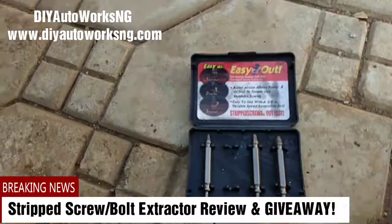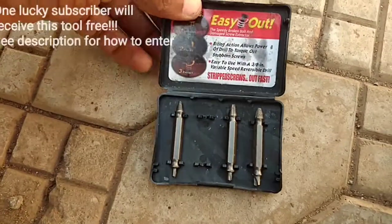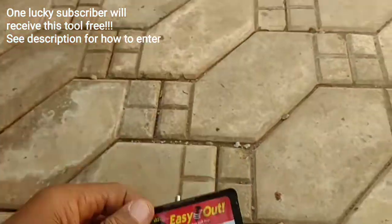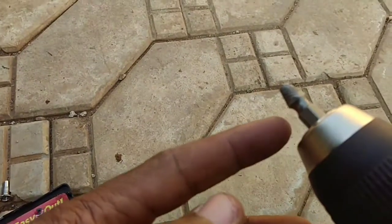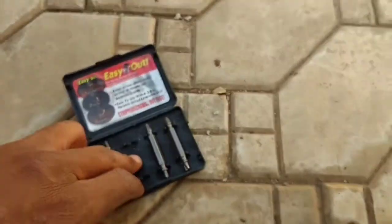Hello viewers, today I'm reviewing a screw extractor set, or broken bolt extractor set, which I got off Amazon. There are four extractor bits — the fourth one is already in my drill.